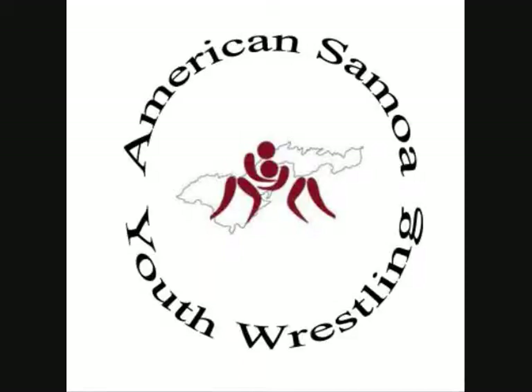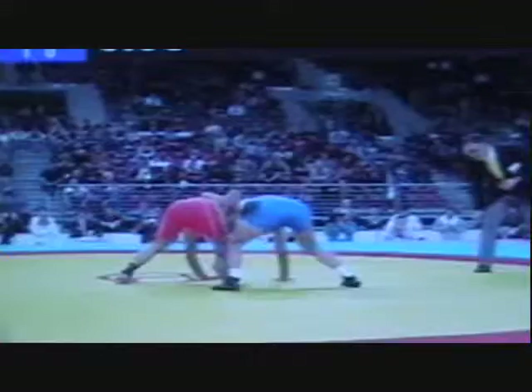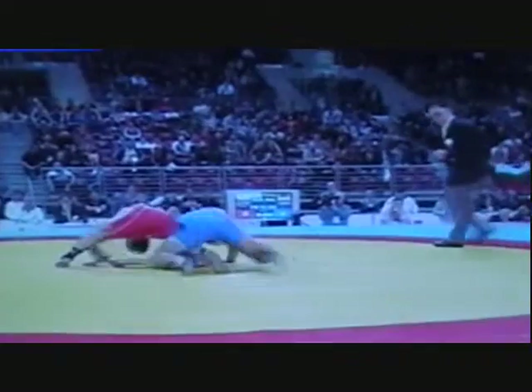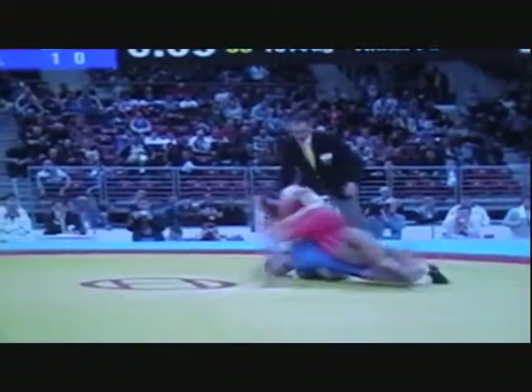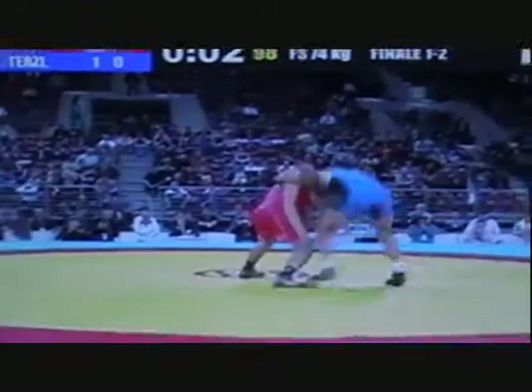This is a hip toss from the knees for John. This is at the European Olympic Qualifier. This is Sativ from Russia, and he hits it.